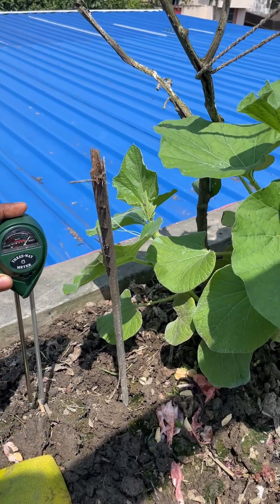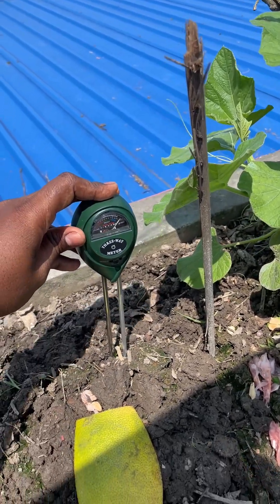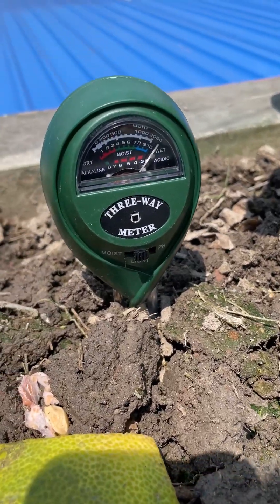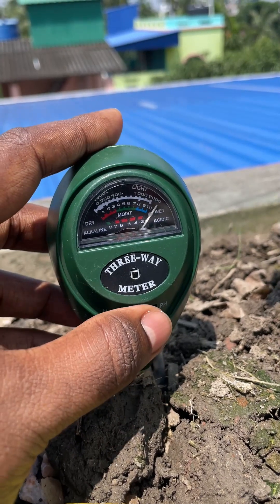This soil testing kit is an all-in-one solution that measures moisture, pH level, and sunlight intensity, giving you a complete picture of your soil's health. It works without any batteries or charging.